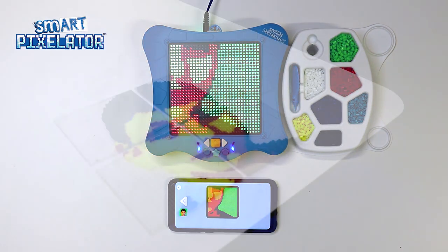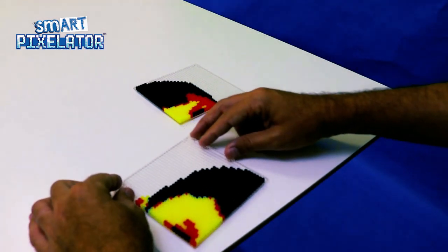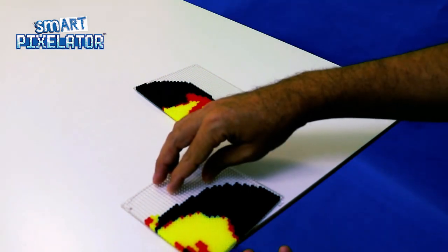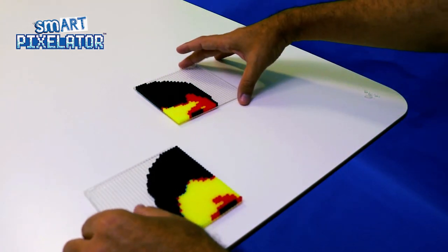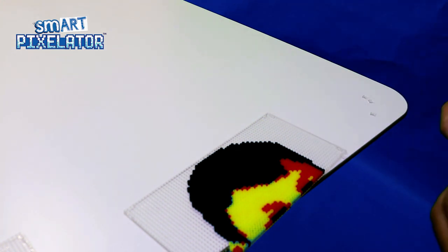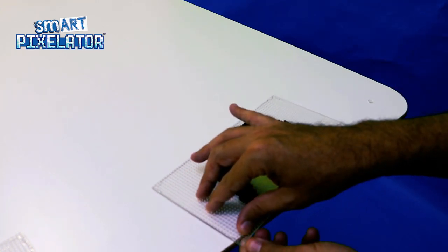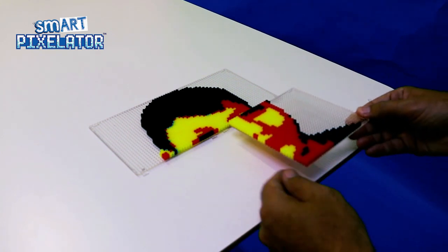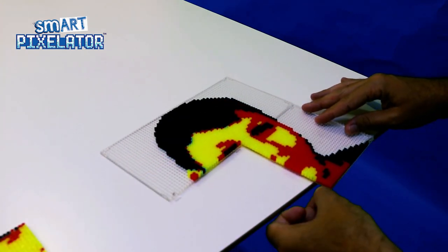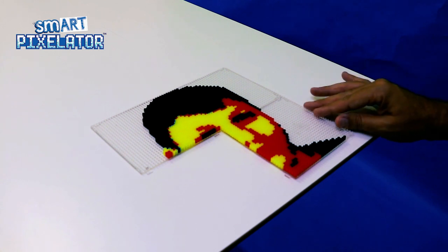Once we have completed placing beads on all four trays, we are now ready to connect all four trays. We connect the trays in the same order in which we did them. Let's take the first tray and place two tray links on the right edge of the tray like this. Now let's connect the second tray to the first tray like this. Now on the bottom of the two connected trays, let's place four tray links on the bottom edge — two links on each tray like this. Now let's connect the third tray like this. After we connect the third tray, we want to add one more tray link to the bottom notch of the third tray like so. Lastly, let's connect the fourth tray to the rest of them. Now all four trays are connected.